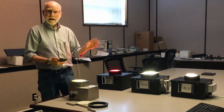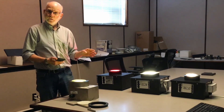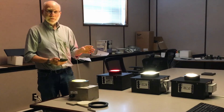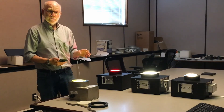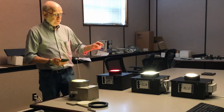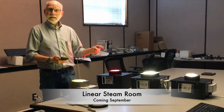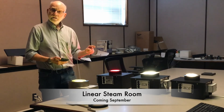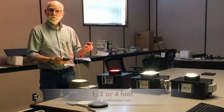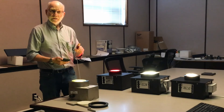Currently we do not have an LED that will work in saunas — we only do LED in steam rooms. We're testing a new LED and hope to have sauna LED fixtures available by the end of September. We will also be introducing a linear version of the steam room fixture in September in both tunable white and static white, coming in one-foot, two-foot, four-foot, and continuous run lengths.